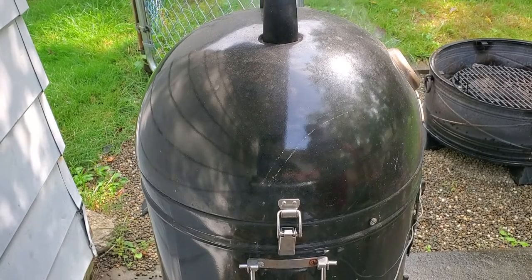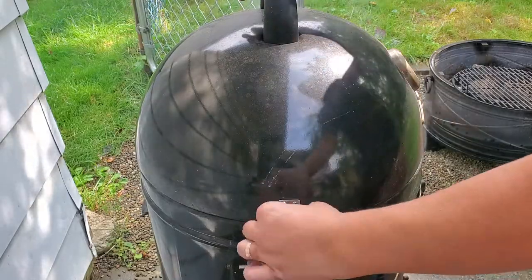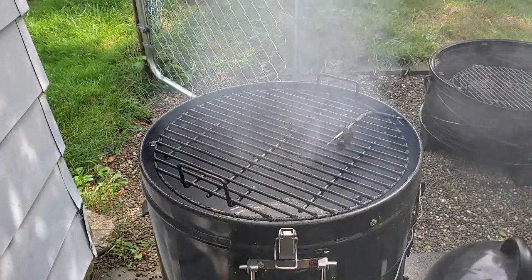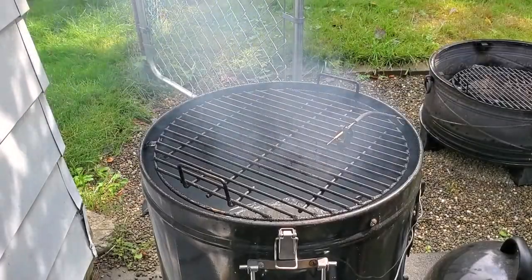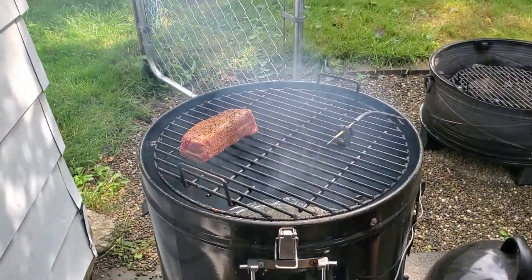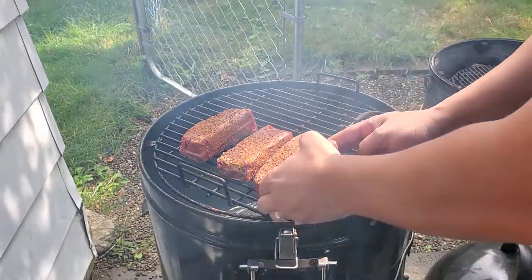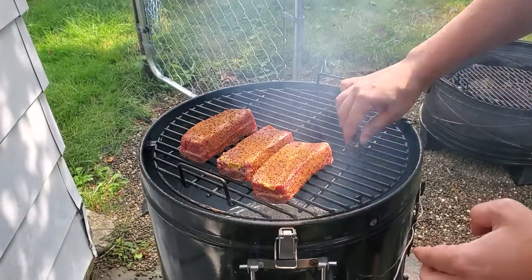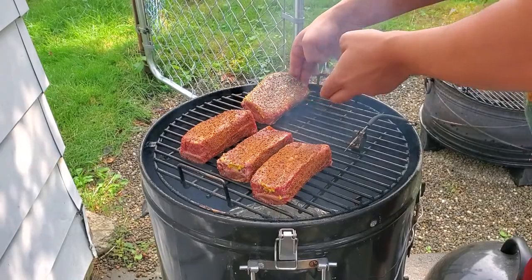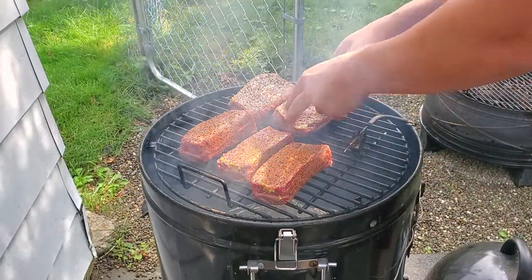We are up to temp — we're at 265 right now. I want to be a little bit lower but I think this is gonna even out, so I'm gonna go ahead and pop the lid. Smoky — just what we want. Let's get the Thundering Longhorn ones on. I didn't want to do it on the smoking champ because this will all fit on this smoker — it's just a little simpler to run and I don't have to babysit it. Here's the salt and pepper ones — we're doing bone side down to start, that'll protect the meat a little bit.